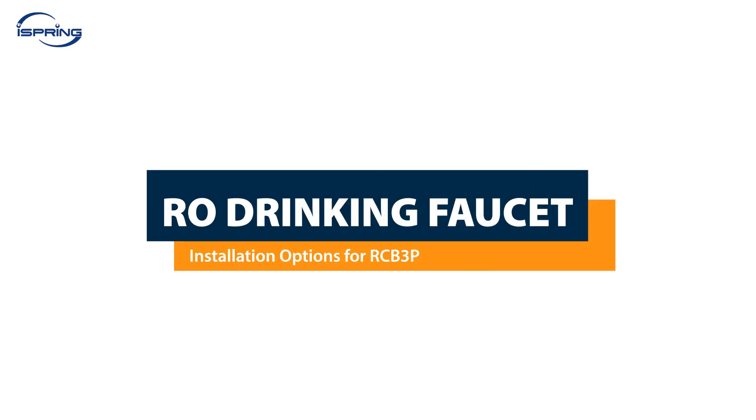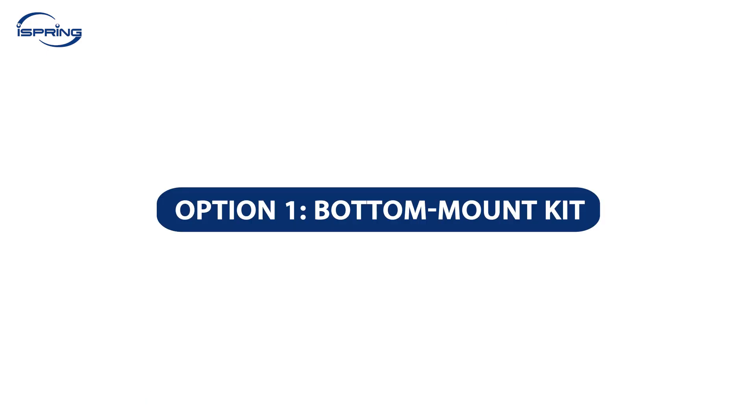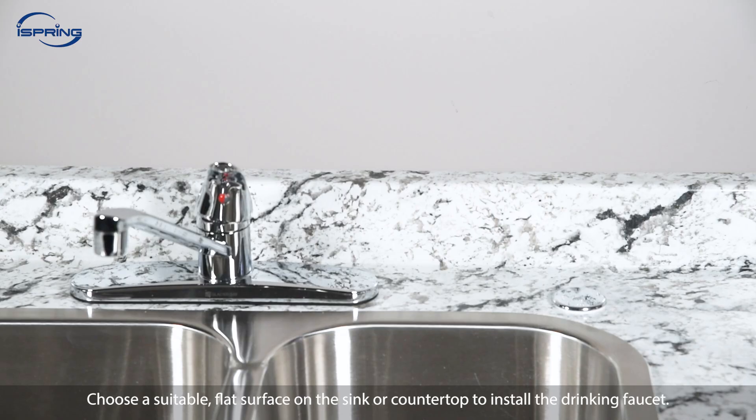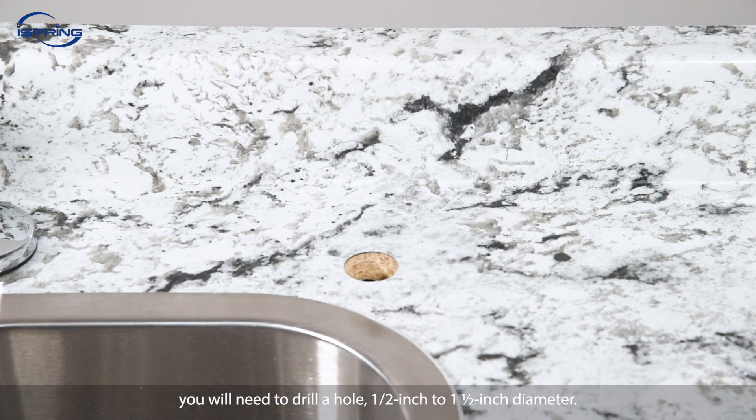Installation – RO Drinking Faucet. Depending on the system's usage, you may need a dispensing faucet if not connecting to a machine or device. The included faucet offers three installation options. Please select the one that best suits your needs. Option 1 – Bottom Mount Kit: Choose a suitable flat surface on the sink or countertop to install the drinking faucet. If your kitchen sink does not have a pre-existing hole, you will need to drill a hole – ½-inch to ½-inch diameter.